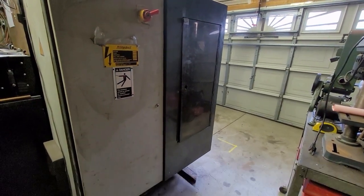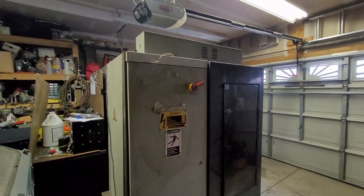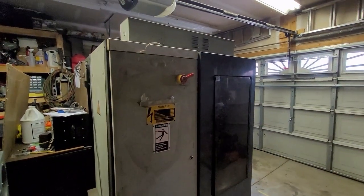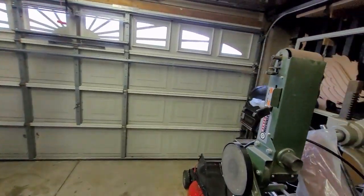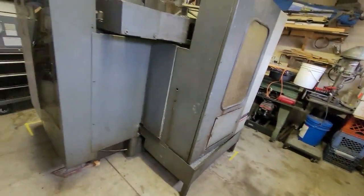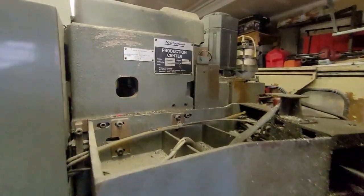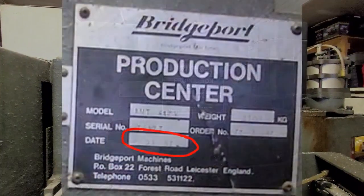Hey, this is Mike with Plus 8 Precision. Let me give you a look at the new acquisition of an old piece of equipment to the Plus 8 Precision shop. What you're looking at is the back of a Bridgeport Interact 412. This is circa 1987, March of '87.